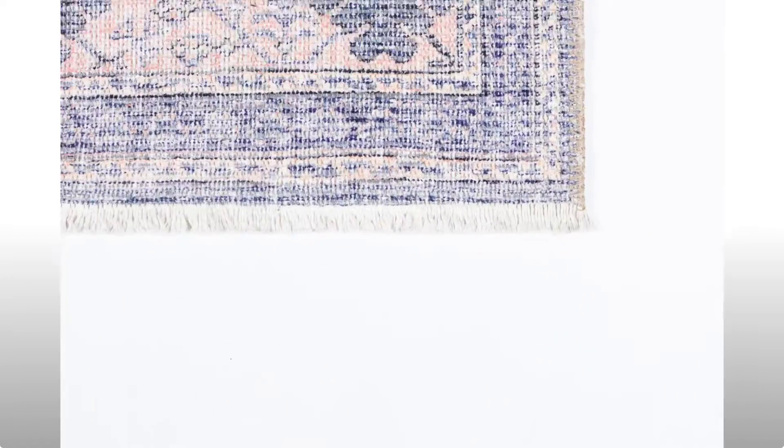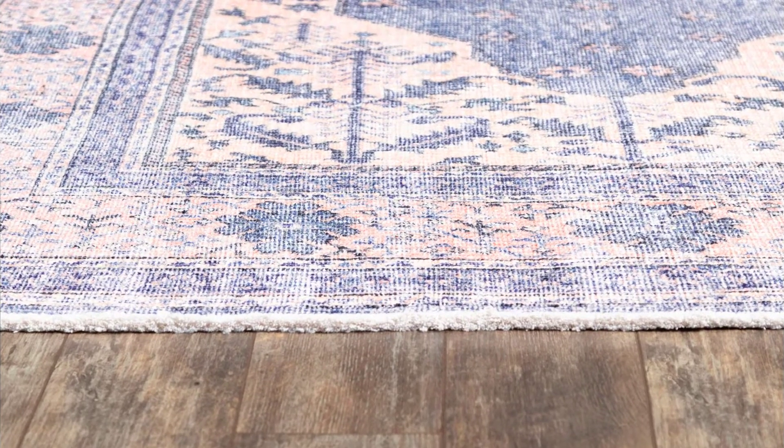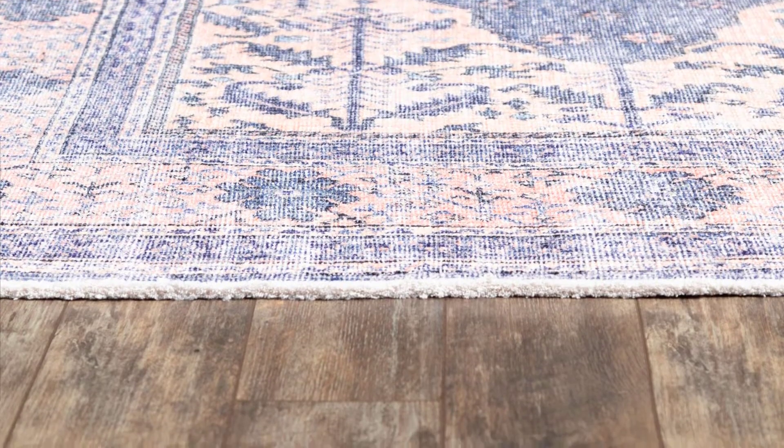Rustic details throughout this traditional area rug collection put an Americana twist on an old-world signature. Iconic medallion and border motifs are reimagined in a red, white and blue color palette that lends the classic Persian rug patterns of folklore-for-the-floor vibe. Crafted from resilient polyester fibers, striated accents across each decorative floor covering imply well-worn texture that are an essential element of heritage style.